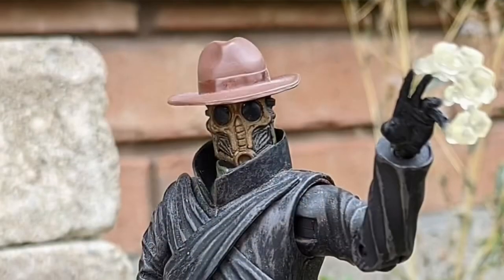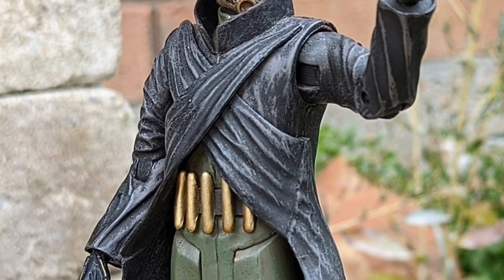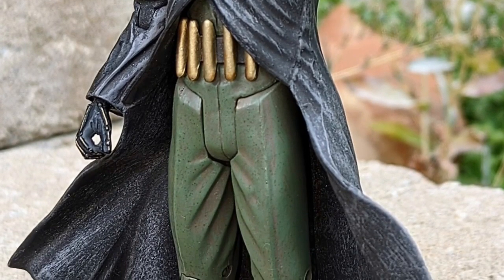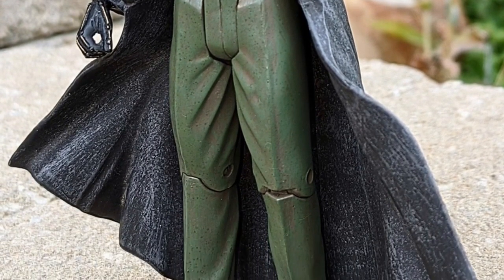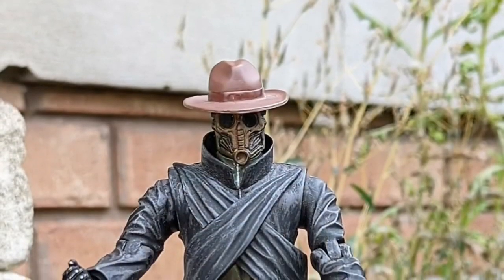I like the Sandman from the old JSA as well, but this Sandman has a terrifying presence. I think this would work really well with McFarlane Toys, especially because he does some crazy looking figures — especially with Scarecrow recently and all these different Jokerized figures as well.